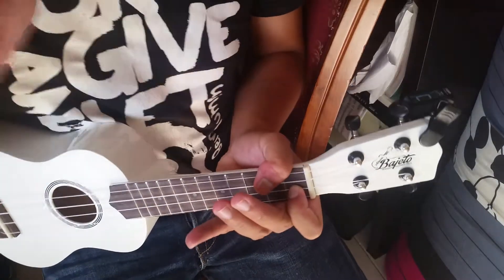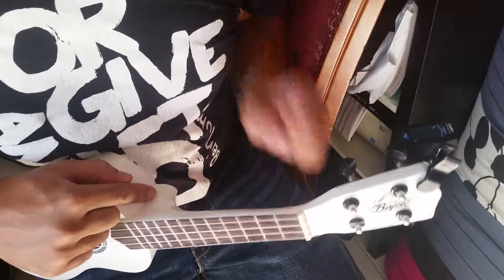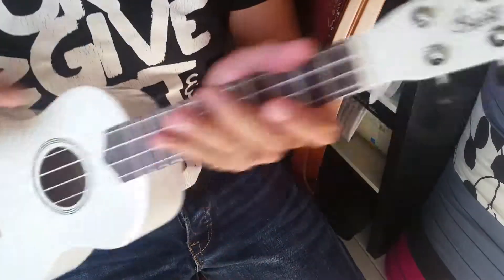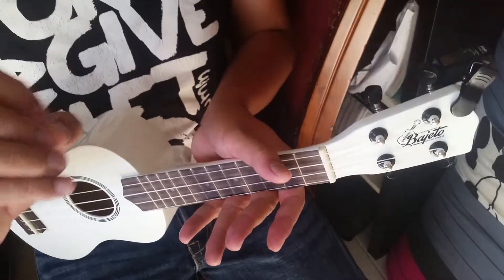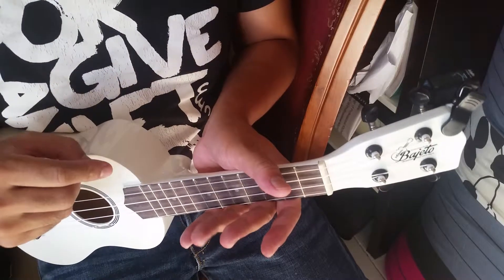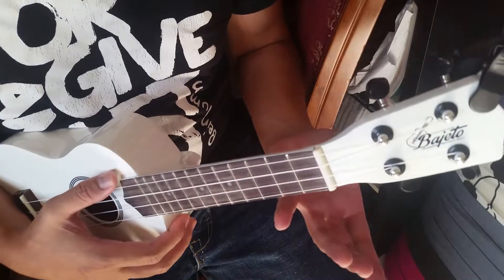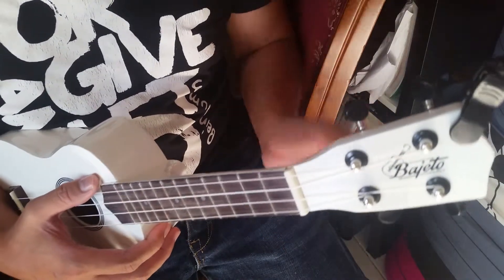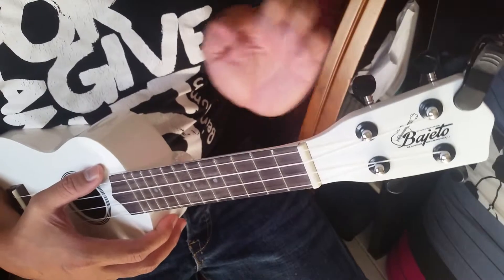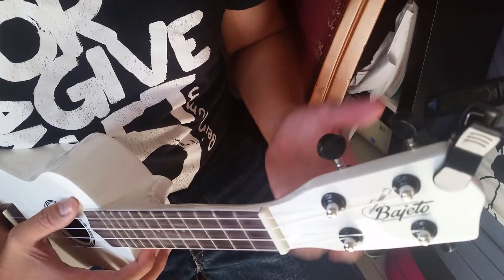That's the lesson for today on how to tune a ukulele. Later on we're going to talk about chords and try to assemble a song using ukulele. This instrument is easier than a regular guitar because of the strings and the fret — it's so small. And when you're used to playing guitar, it's easy to learn ukulele. This is actually only my second time holding a ukulele, but as you can see I can already play some harmony.